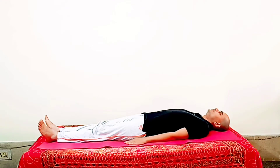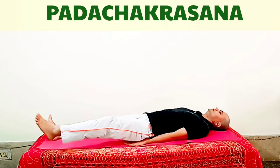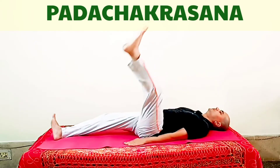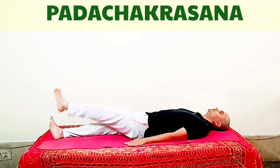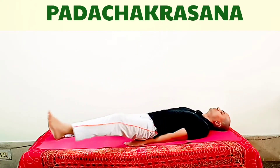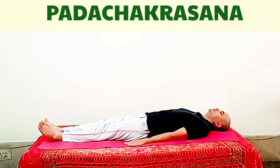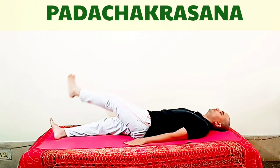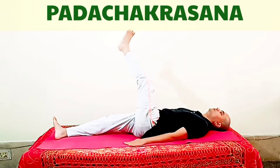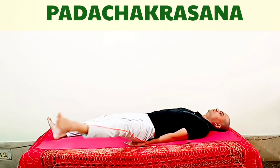At first, lie down on your back, relax your body, and keep your palms on the ground. Then start rotating one of your legs — take it up and start making big circles with it, rotating the entire leg in as large a circle as comfortable. While rotating, your heel should not touch the ground; it should remain a little up from the ground.